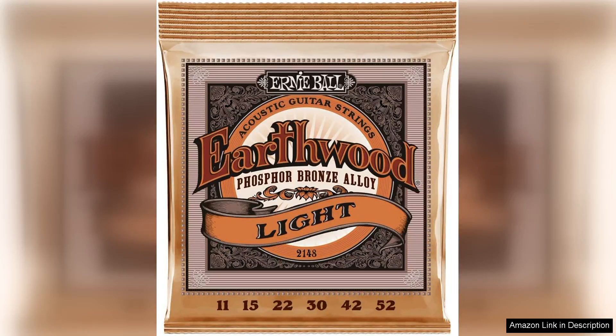The Ernie Ball Earthwood Light Phosphor Bronze Acoustic Guitar Strings are a fantastic choice for any guitarist looking for a rich and warm tone. These strings come in a gauge of 11-52, making them ideal for players who prefer a lighter feel with a bit of extra tension for added control.